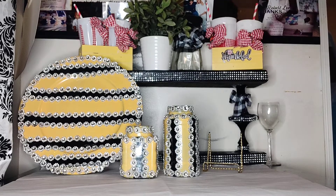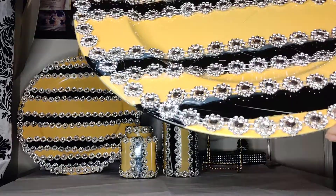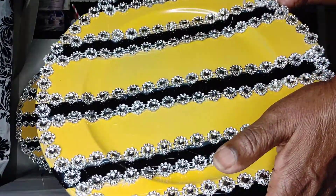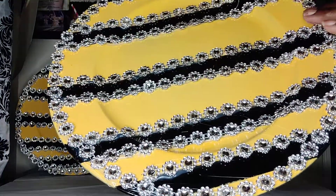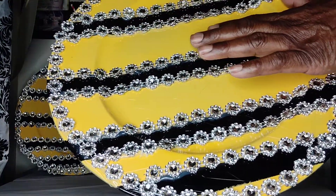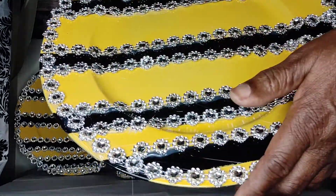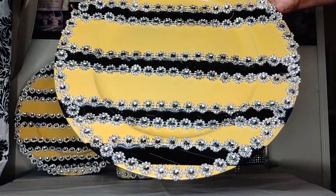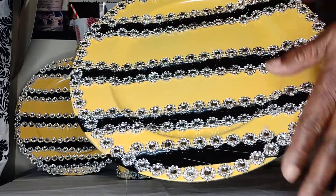This is what it looks like minus the glue strings on it. I clean it off, but evidently I see some more on here. But this is what it looks like — yellow and black. These are old chargers that were split in different places and had dings and bings on them. So I painted it and taped it off with masking tape and came up with yellow and black.